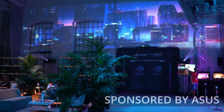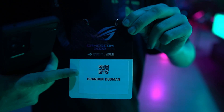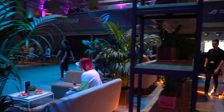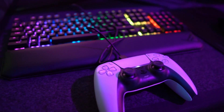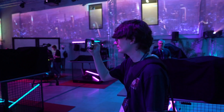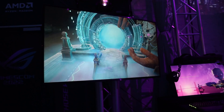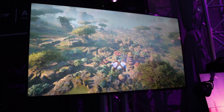Before Gamescom 2022 officially kicked off, ASUS flew media out to a special event to showcase some of their latest products, with the main focus being the new X670 motherboards ready to support the new line of AM5 processors from AMD. Pictures with generic information don't really give you the specs, features, and general design, so we managed to get hands-on with eight upcoming X670 boards — let's go through them one by one.